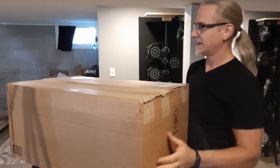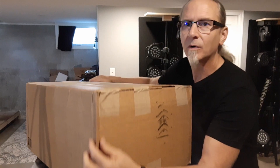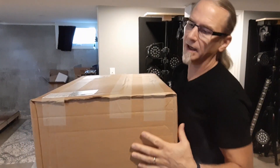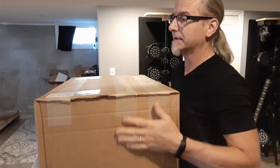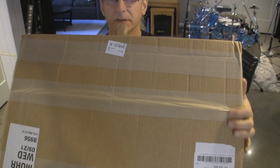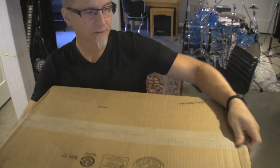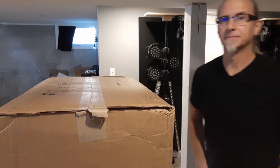The package is not quite as banged up as I thought it was. You can see on the corners they're all folded over — this one's pretty bad. The tape's busted out right there, so since the tape's busted out, let's go ahead and open it up from the bottom.